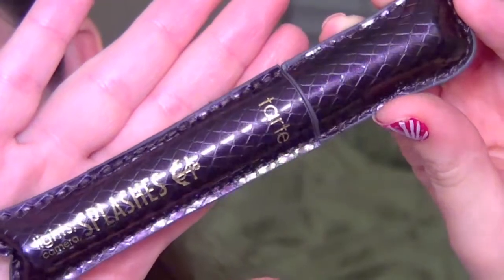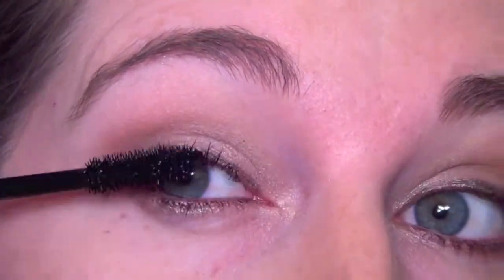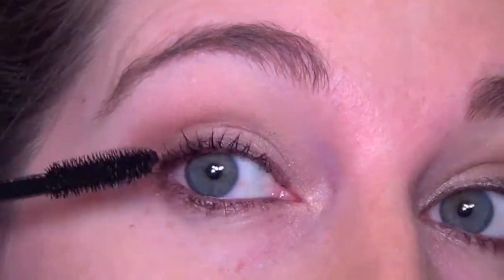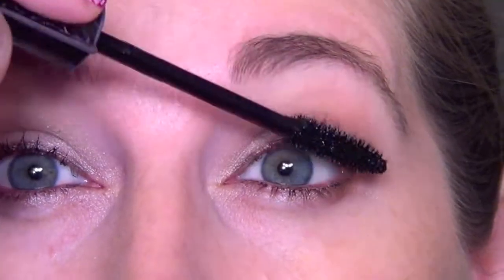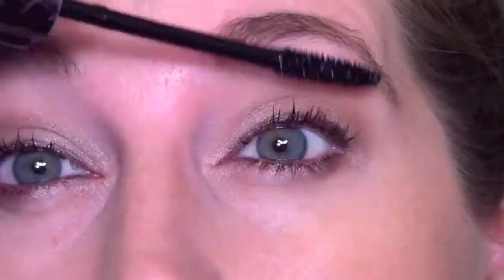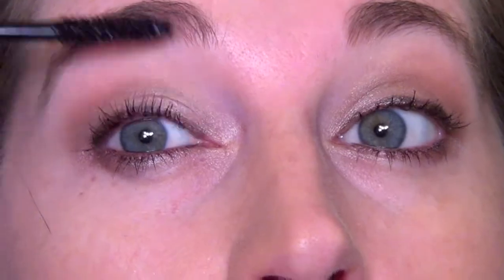And then for mascara, we're taking the Lights Camera Splashes from Tarte. I would say this is a very average mascara — there's nothing wrong with it, but it's going to take a little bit to build up my lashes. I showed what it looks like with one coat on one lash and nothing on the other. I probably went in and did quite a few coats. I don't think there's a ton of volume with this — it does lengthen and makes them a little fluttery, but I wouldn't say it's my favorite, though not terrible.